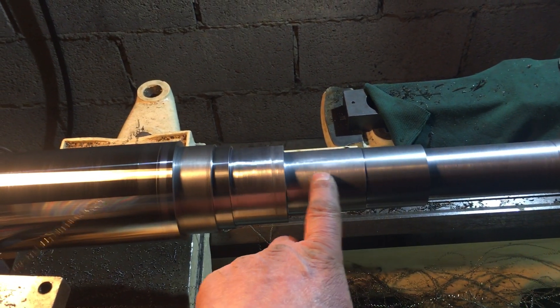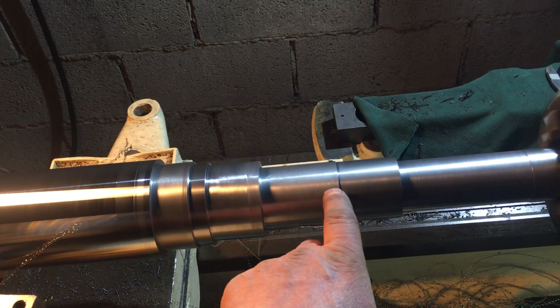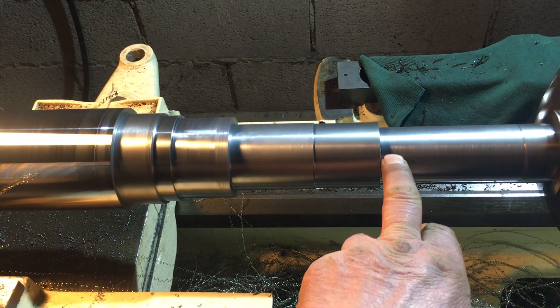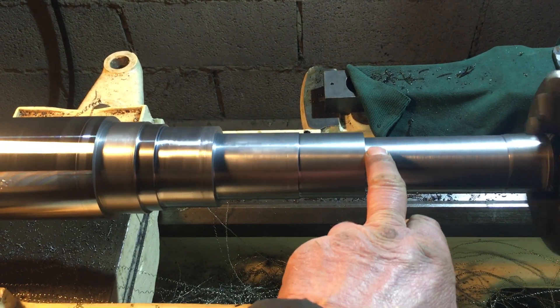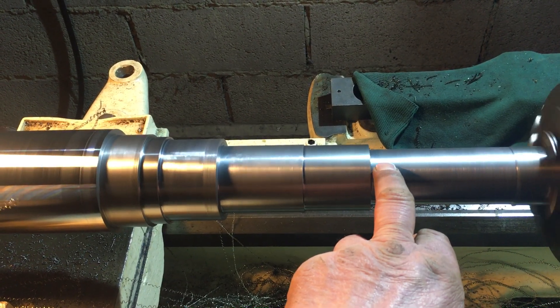This is the bush area for the bush in the pulley. And this shaft area here — certainly where my finger is — will be machined down to, I think it's 45mm.